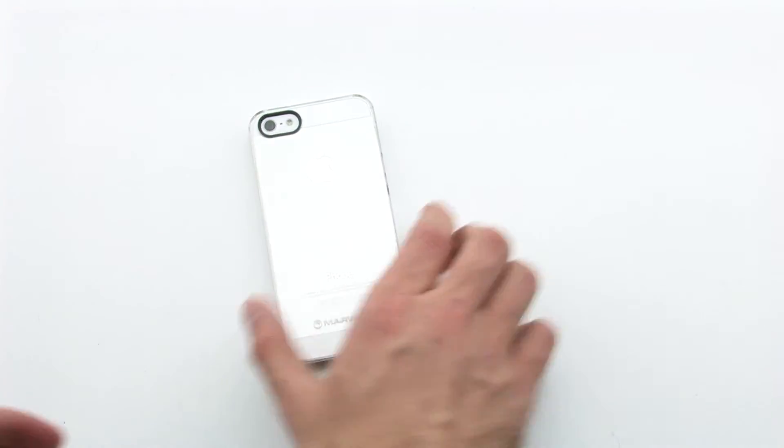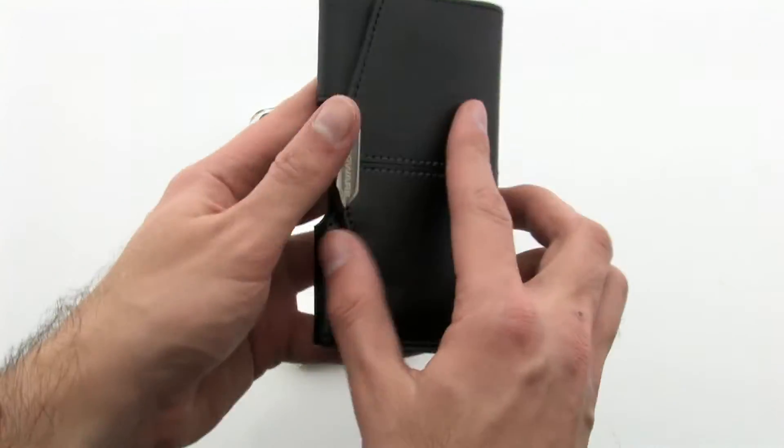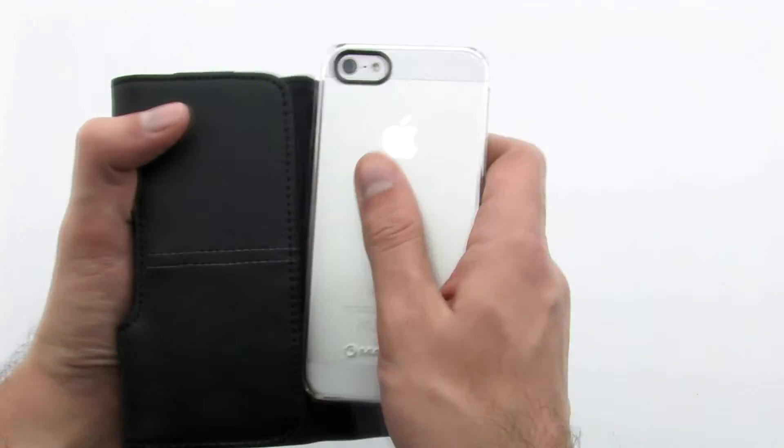The case also includes a side holster, which provides a genuine leather construction and a sturdy rear clip. The MarWare CEO Prestige Plus case for the iPhone 5.